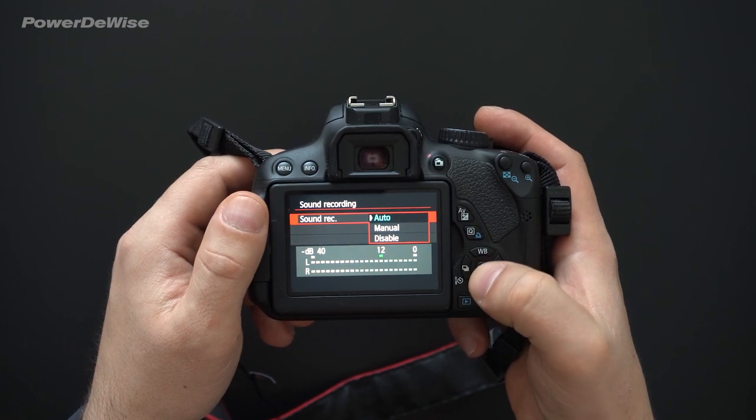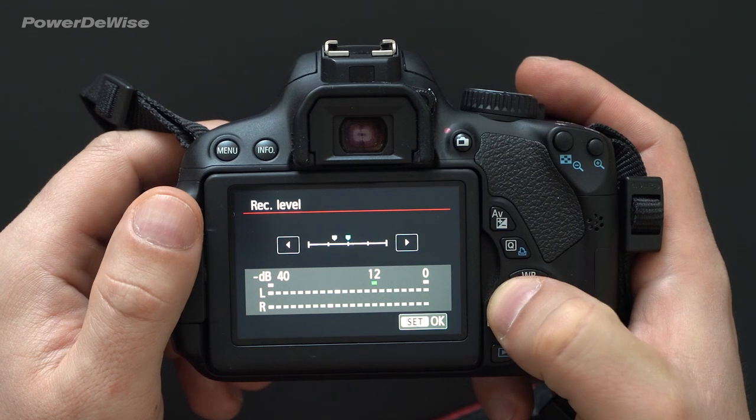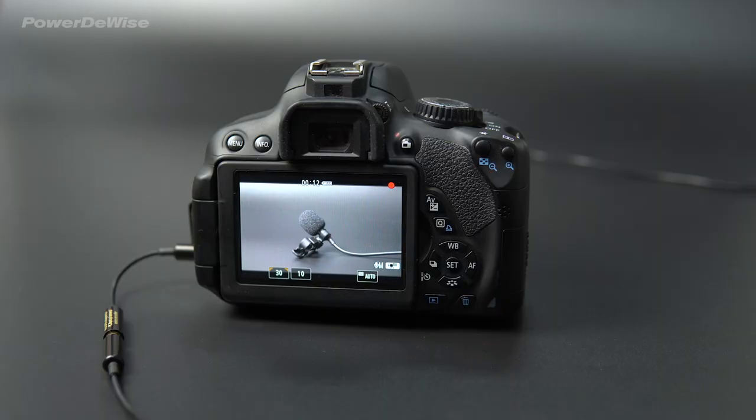Under the Sound Recording setting, select Manual. Adjust the sensitivity of the microphone using the Rec level. We recommend setting it to 12 decibels. After this, make a test recording and listen to make sure that everything is working well.